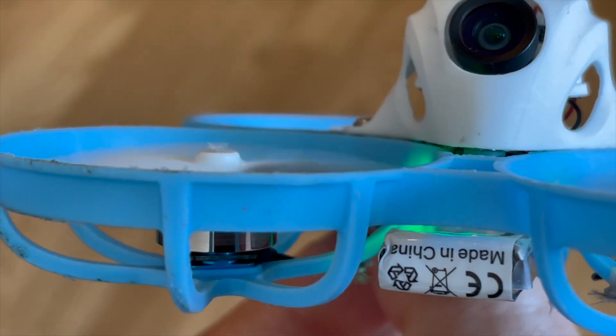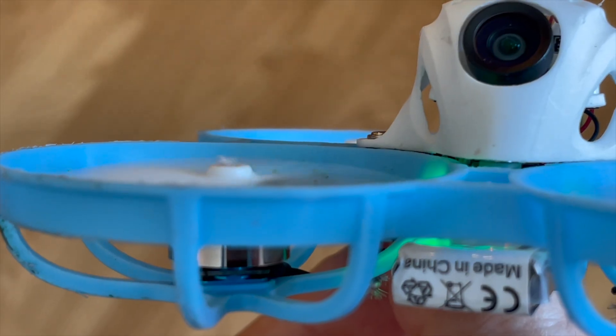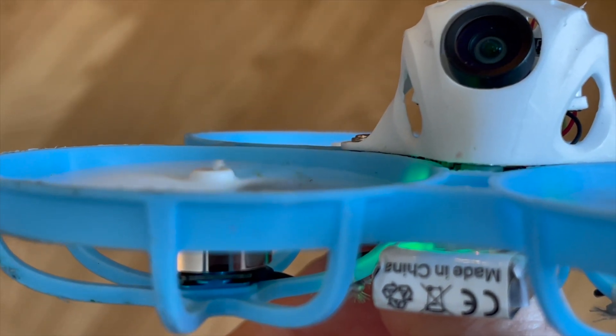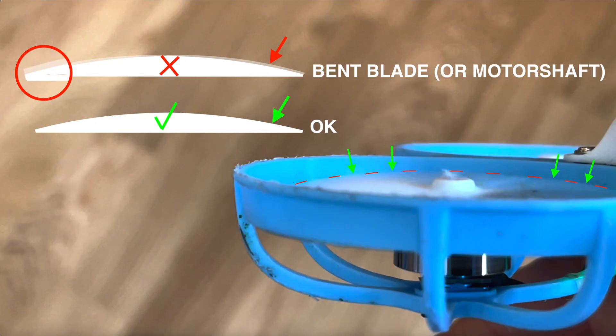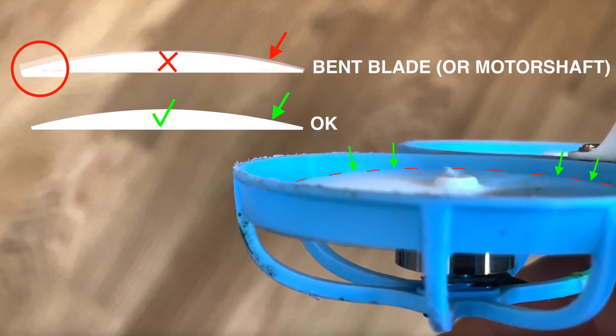Then I move on to the visual inspection. I do this again with armed motors. I focus on the prop line. If I see a double prop line I know that a propeller or the motor shaft is bent.